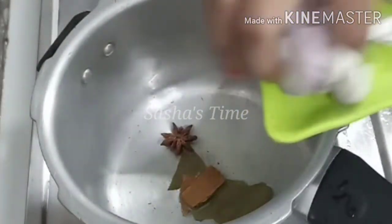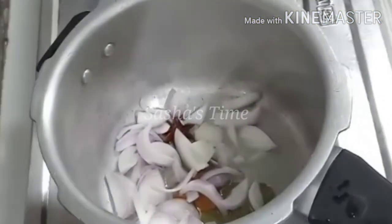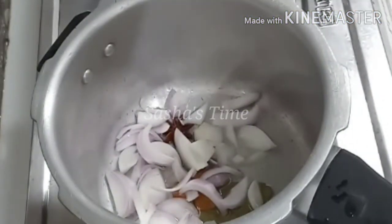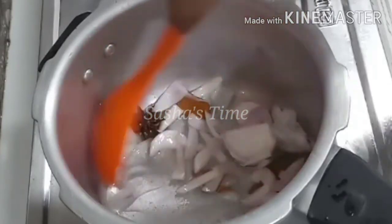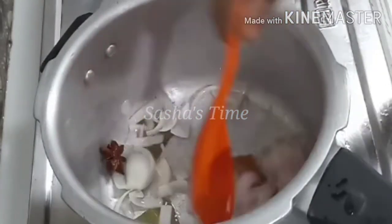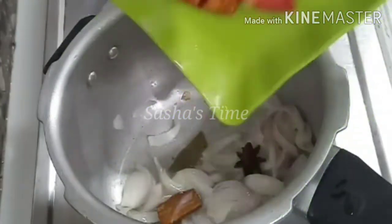If you add this paste in paper, you can add a cup of it. You can also add paste in paper as well. This is a street style food. You can add a medium size cut.